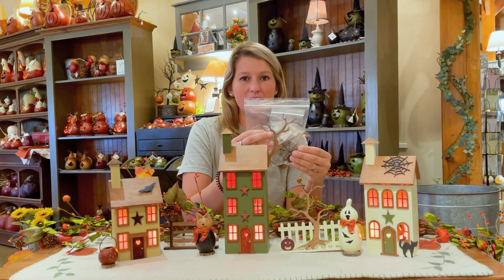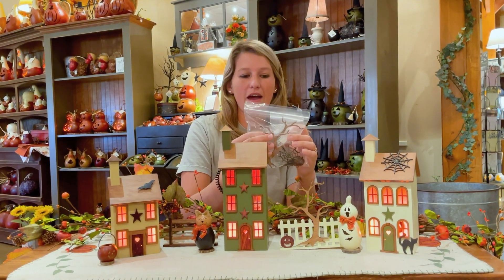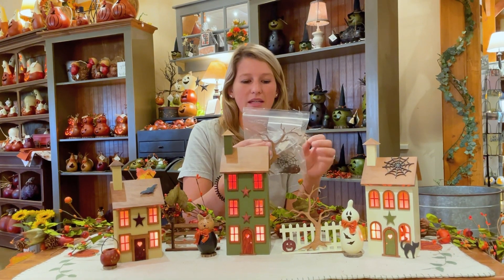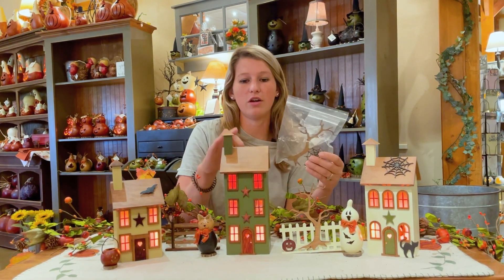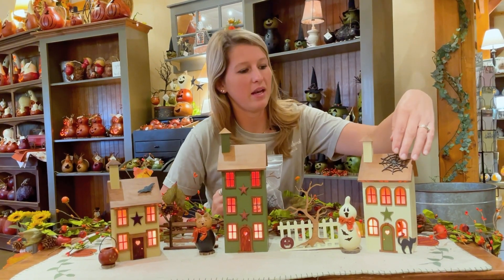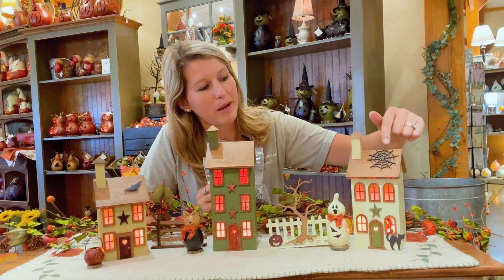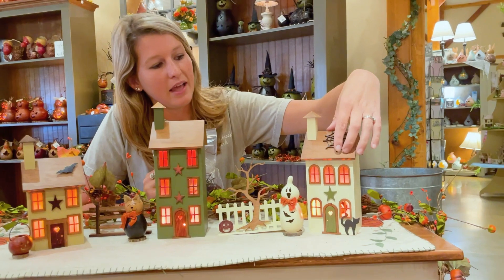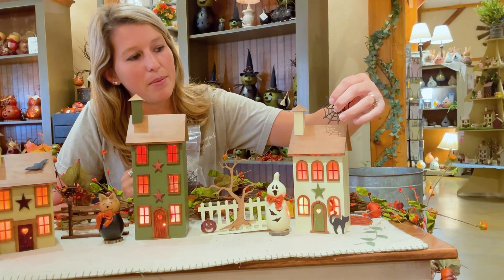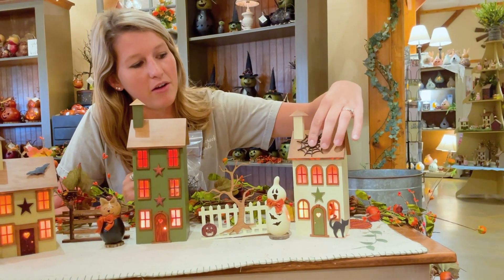There's going to be six different fall pieces in here, and we also have a little tab of sticky putty that you can use to attach all of these wooden pieces to your wooden houses or wooden fences. You can pull it right off, put a little bit of that sticky putty on there, move it around and stick it on.